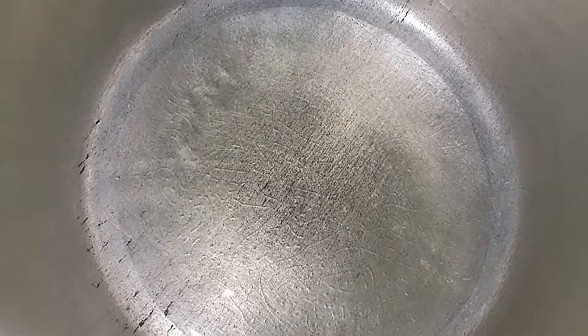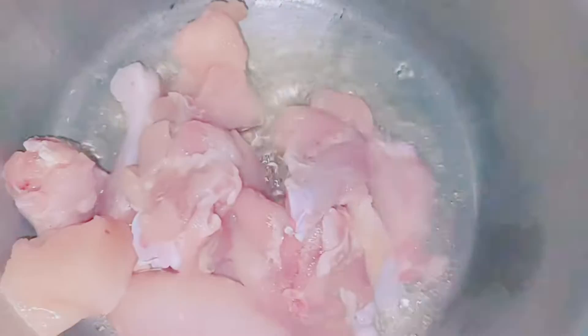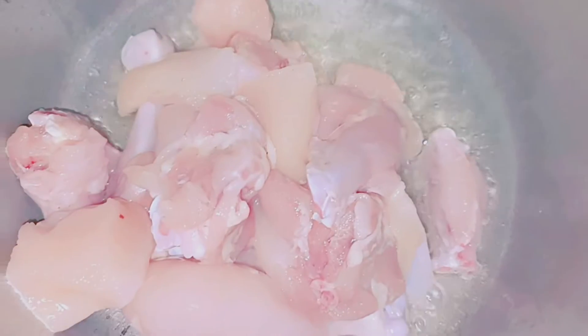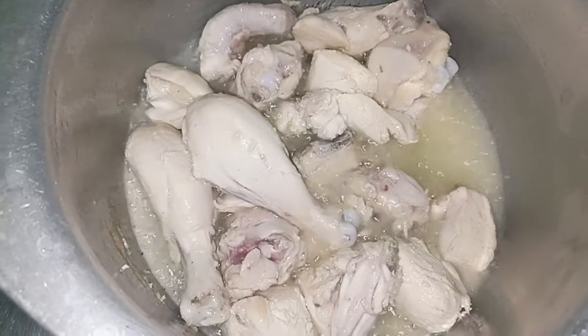After frying the chicken, we will add the chicken and fry it until it comes to a light golden color. Today we will add a little bit of chicken with white rice. The best way is to fry the chicken well.